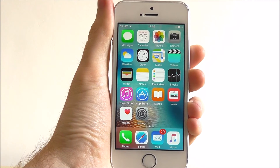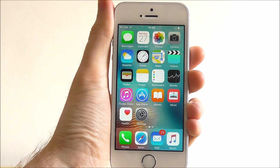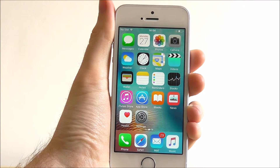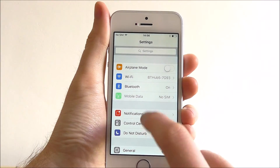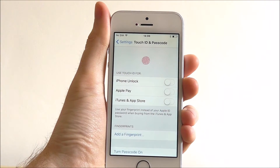Hi guys, it's Oli here from MobileHowTo and today I'm going to be showing you how to set up Touch ID on your iPhone. From your main screen press on Settings, and from here go to Touch ID and Passcode.